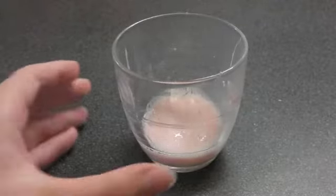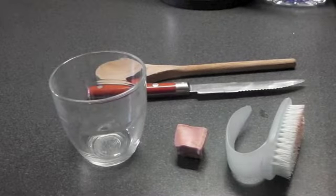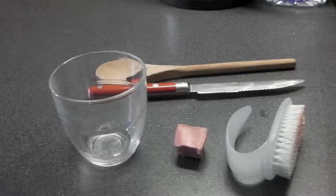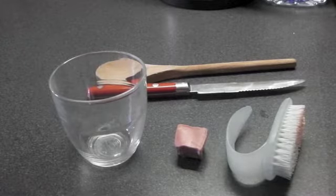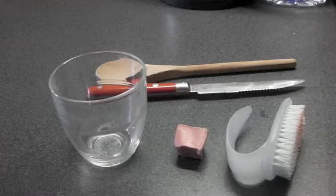Today we're going to be turning a solid soap into a gel slash mousse. This is everything you need — I'm just going to go through it for you. The first thing you need is a small cup, just big enough to put your cube of soap in and some hot water.